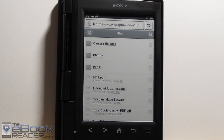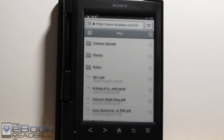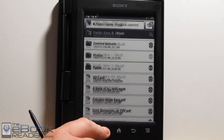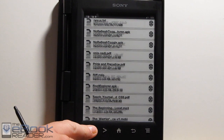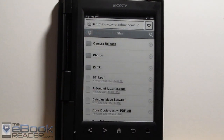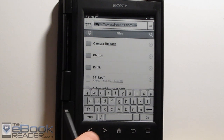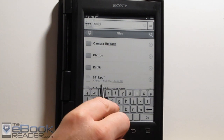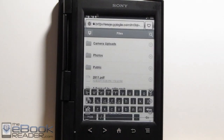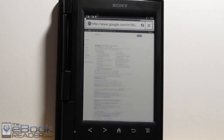Where the web browser does come in handy is for downloading ebooks through Dropbox — I have my Dropbox account set up in here and I can download my ebooks and different PDFs. If I just want to switch something from my computer onto here really quickly, it's so much easier than hooking it up with a USB cable. Another advantage with the web browser is you can go to websites and download ebooks directly — I go to Feedbooks sometimes and download ebooks from there. So it's not limited to just the Sony ebook store.